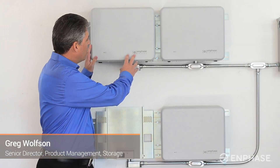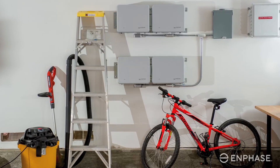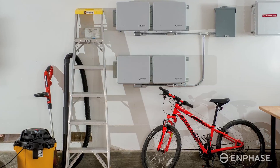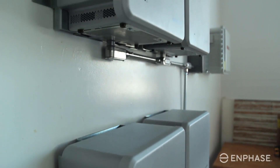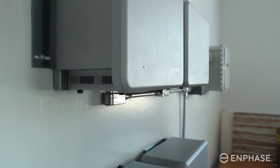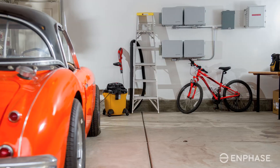The key component for Enphase's storage system is it's just that — it's a system. It's not just a battery, but it's an integrated storage unit which has both the storage chemistry as well as the power electronics, the inverter, all integrated with one unit. So it's very simple, very easy to use and very safe.